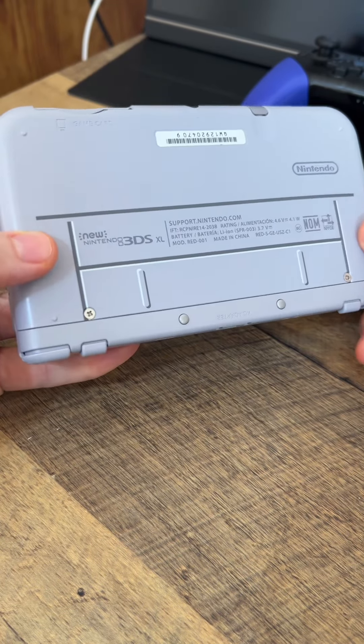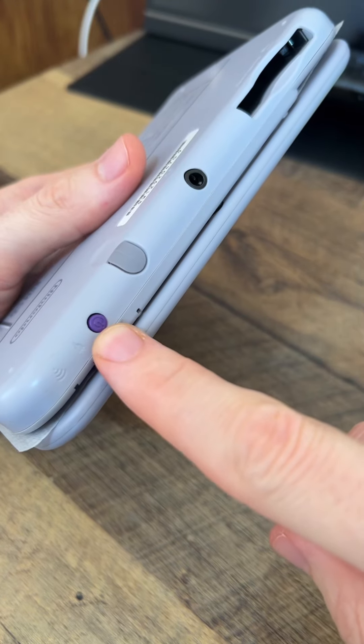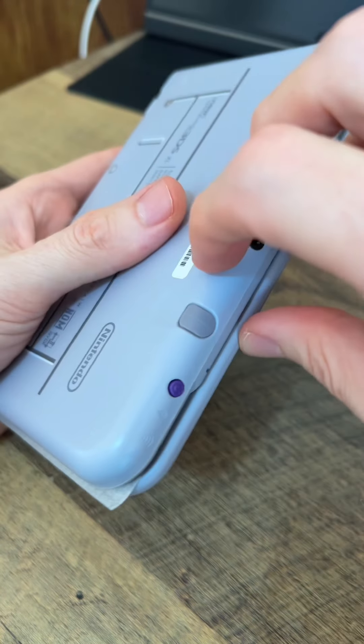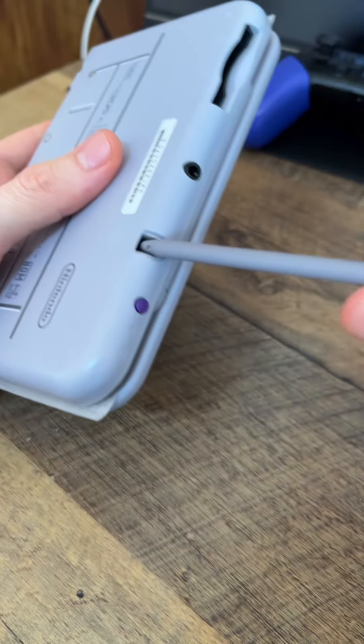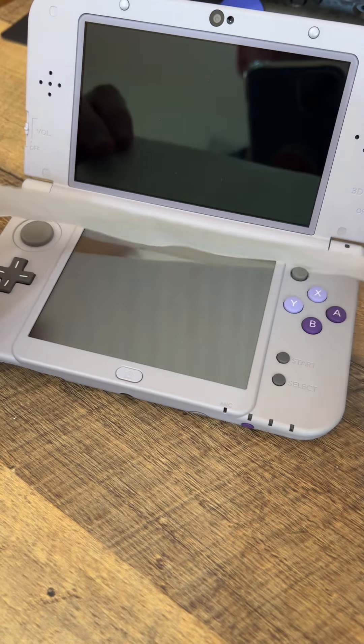The bottom of it is pretty cool too because it has more of that Super Nintendo design on it. Look how they themed the buttons to look like the Super Nintendo purple — that's awesome. Here's the stylus. And whenever you bought a new 3DS XL it came with this little sheet of paper that protects the screen during shipping.